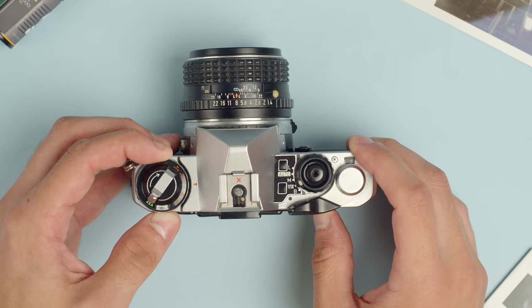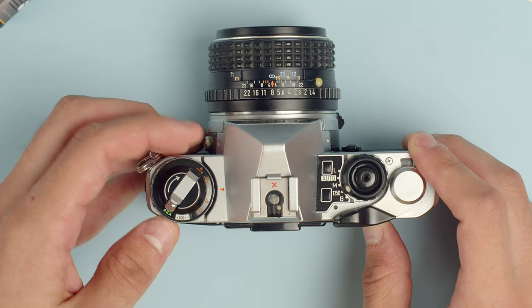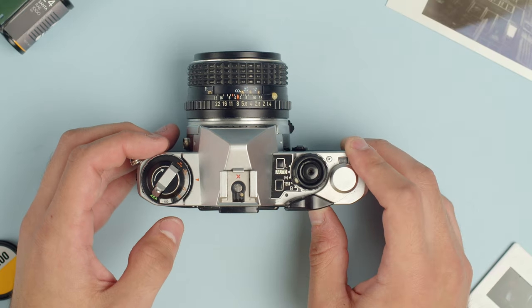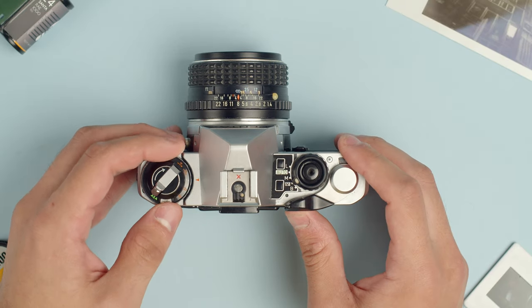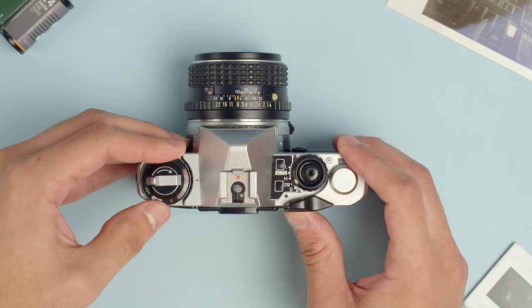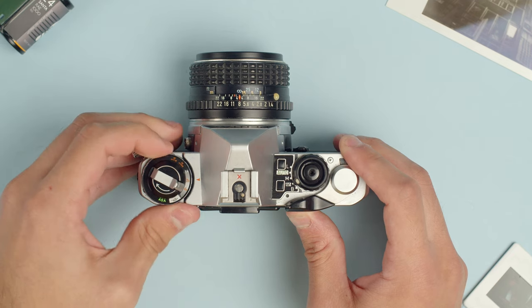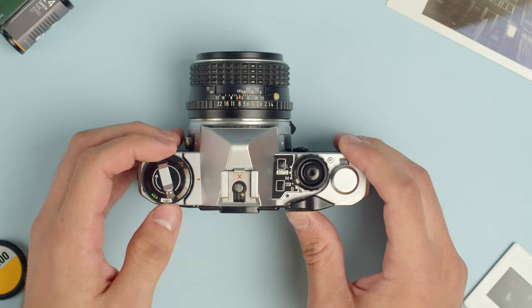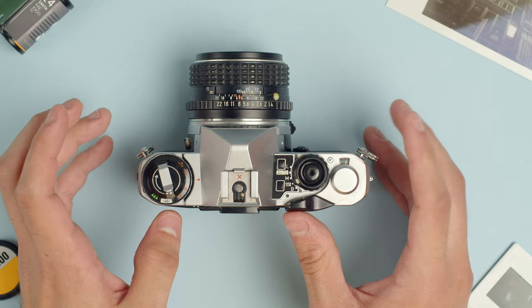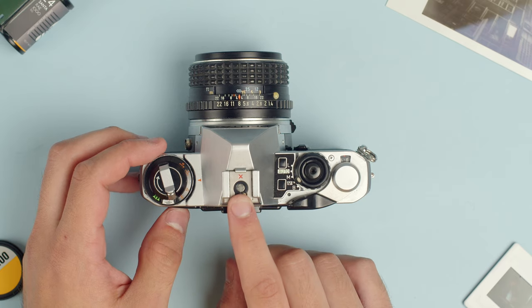Let's go over to the top. We have the ISO selector here, so this will line up with whatever film you have in — you see it says 100 now. We lift this silver ring and rotate that to whatever speed is on the film, so if you have 400 speed film, 400 ISO. Moving on, we also have exposure compensation here — just take this dial and rotate it — it gives you exposure compensation, making the picture brighter or darker depending on what direction you go, giving you a little bit more creative control over the camera's light meter.